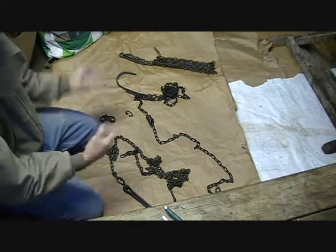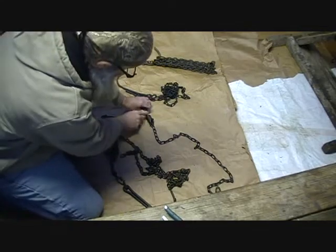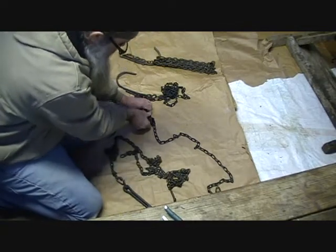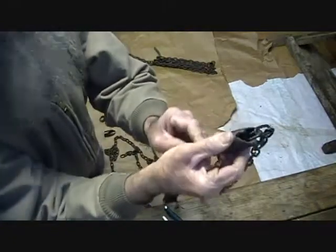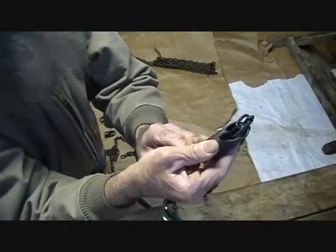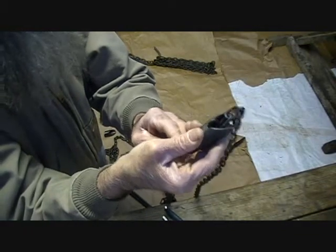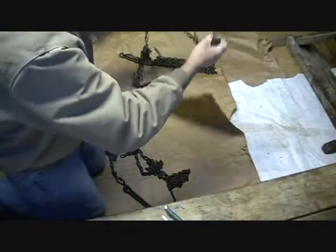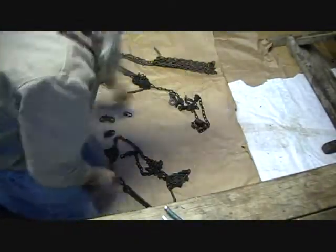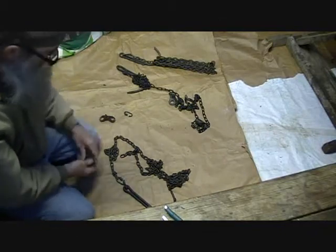Some of mine are number two — they're lighter, easier to carry, and plenty strong enough. But I've had them lock up incorrectly. Something about the number two chain — if you've got too much slack in it, sometimes they get locked up wrong. So I prefer number three. If you're going to make them, use number three chain. They're going to last you a lifetime.